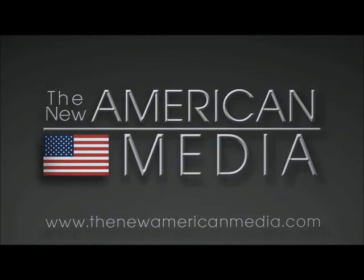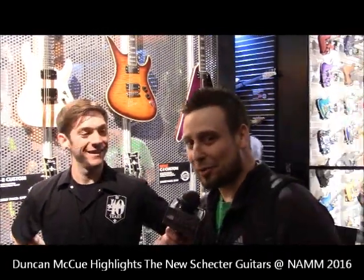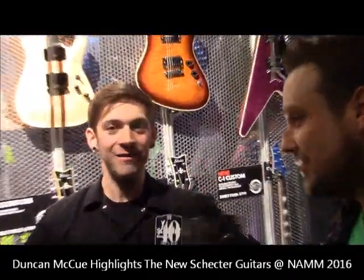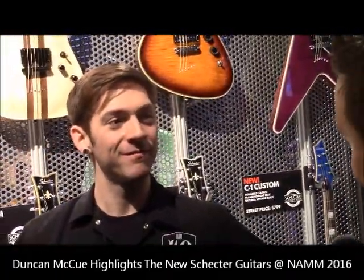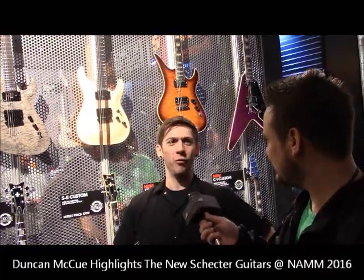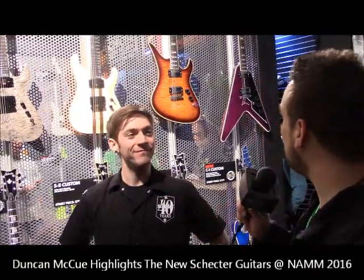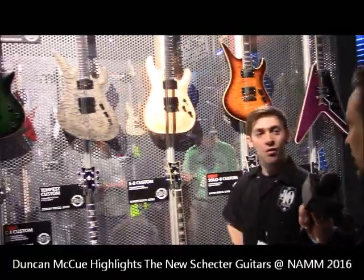You are watching The New American Media. Hi everybody, Brian Engelman with The New American Media. I'm pleased to be joined with Duncan over at Schecter Guitar Research. Nice to see you, sir. Welcome to 2016 NAMM. This is our 15th or 20th NAMM that we've been to — it goes by so fast. This is my fourth, so I'm still a little bit of a newbie. Let's see what some of the new stuff is that Schecter has to offer this year.